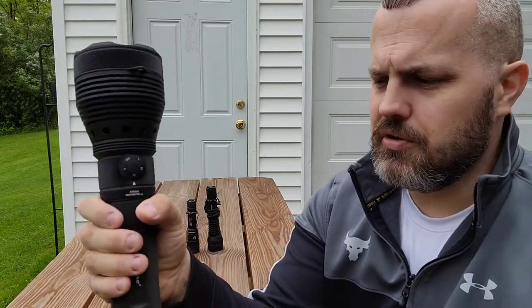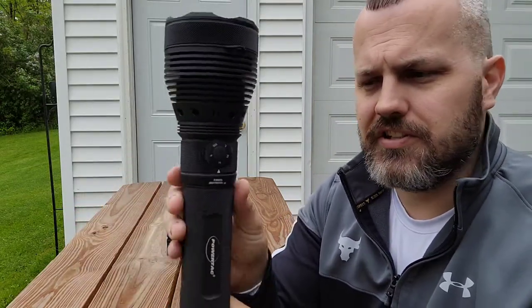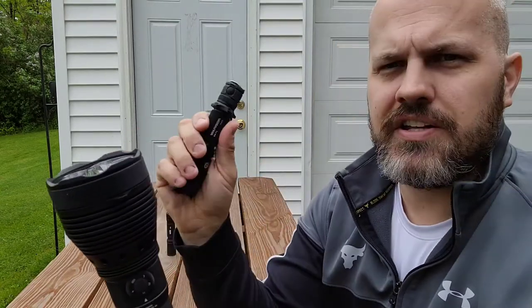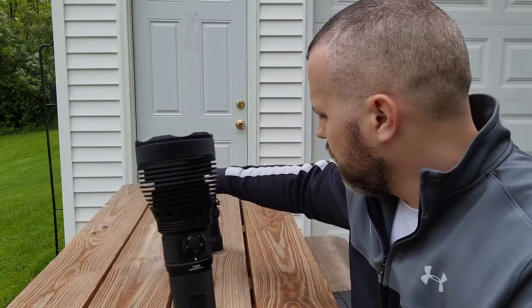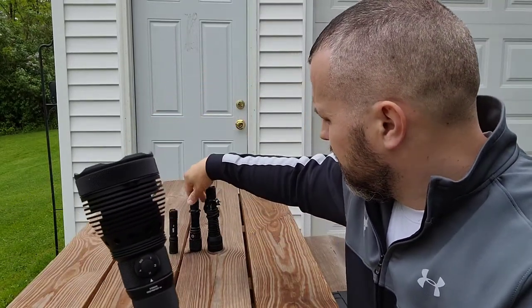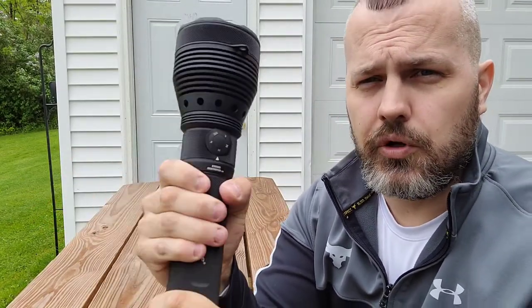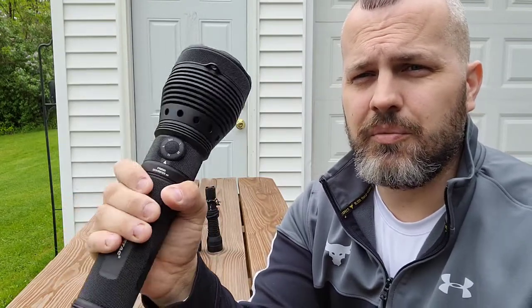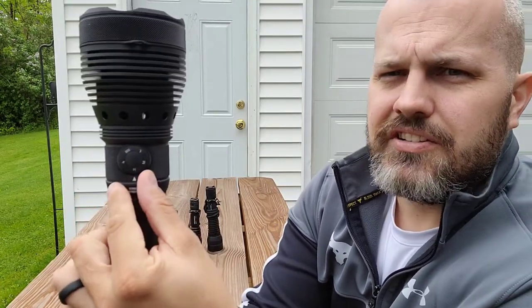A couple things you'll notice immediately: aggressive knurling. All of this is textured, about as aggressive as the Warrior G4 FL or the Huntsman — completely opposite of the M5 Gen 2. The knurling is aggressive for grip. You're not going to drop this thing. Even if you have it on the lanyard, you can operate it with gloves, when wet, or with grease on your hand.